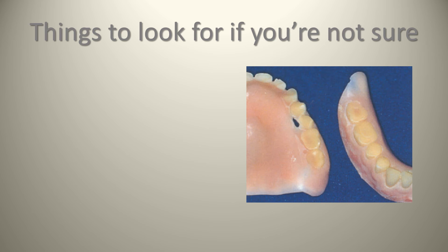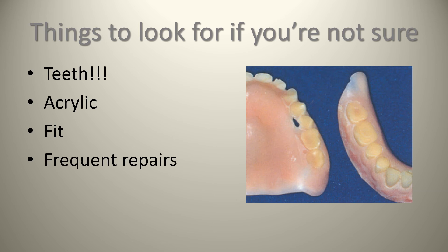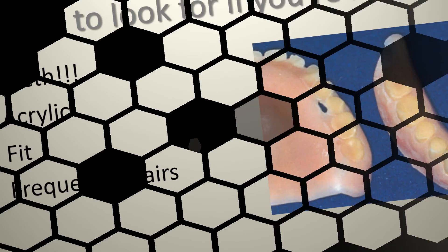Denture teeth are similar to rings in a tree — they will tell you a ton. Proper assessment gives the clinician an idea of how old the dentures are and the occlusion patterns. If a denture tooth structure is wearing down and failing, the functionality of that denture is quite pointless. Another thing to assess is the acrylic surrounding the teeth — is it starting to look dried out, flaking, are there thin areas or holes where the teeth have worn right through the plastic? These are obvious signs the person needs new dentures. Look for the wear of the teeth, the acrylic surrounding the teeth, the fit of the denture itself, and whether they are coming back constantly for repairs.